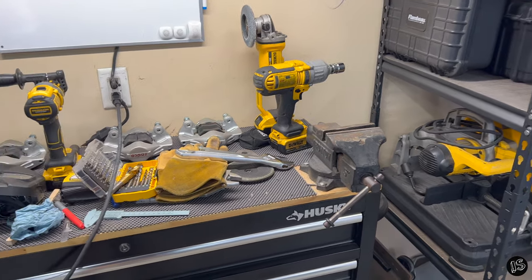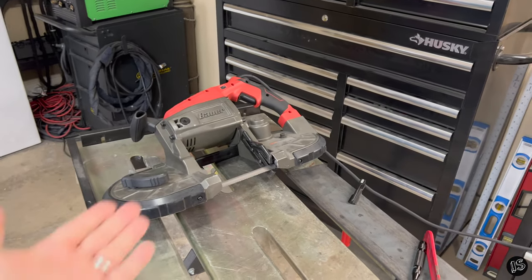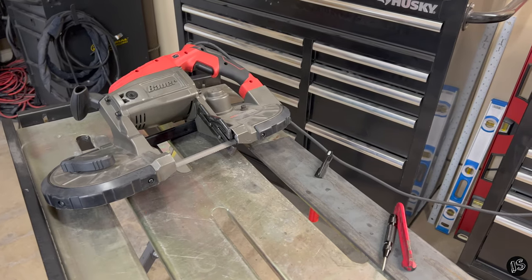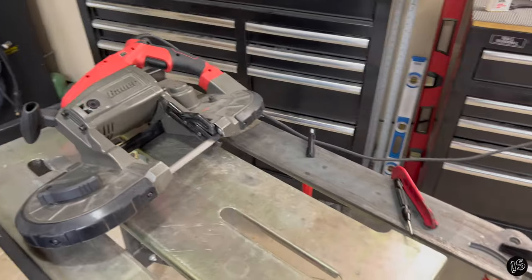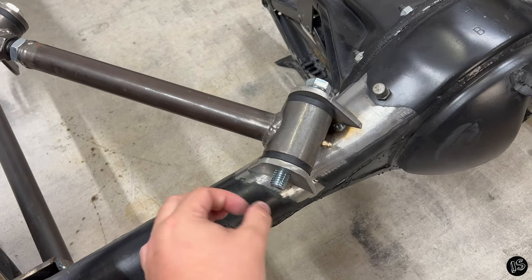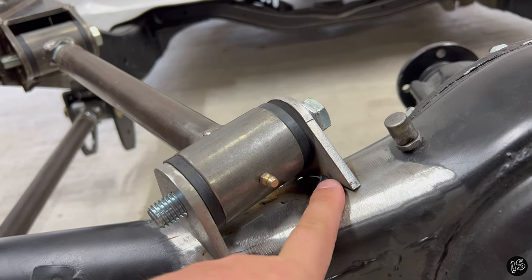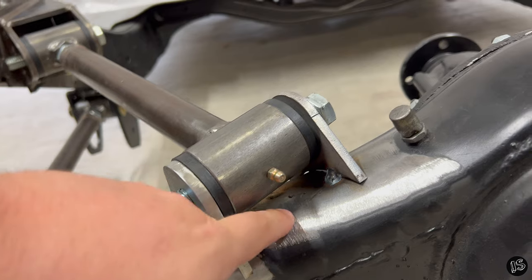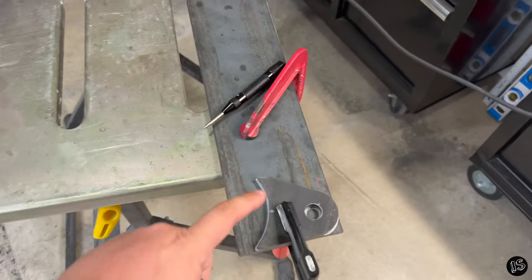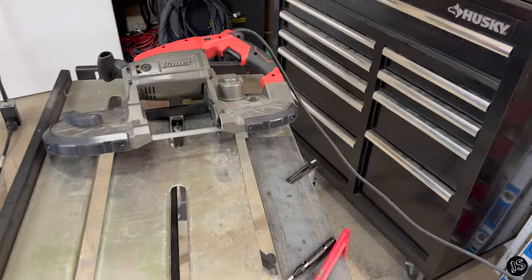I'm a huge fan of DeWalt - that's primarily all I have - but sometimes it's not in the budget and Harbor Freight has to come to the rescue. I picked up this Bauer porta-band with a Milwaukee mild steel blade on it and what a fantastic game changer that's been for weird little situations like this where my mounting bracket is just too short and I can't get these planes to line up. I can't make this bracket any shorter because then the lower link would contact the live axle, so instead I just chose to make a new bracket altogether - whipped this thing up last night in about 10 minutes.